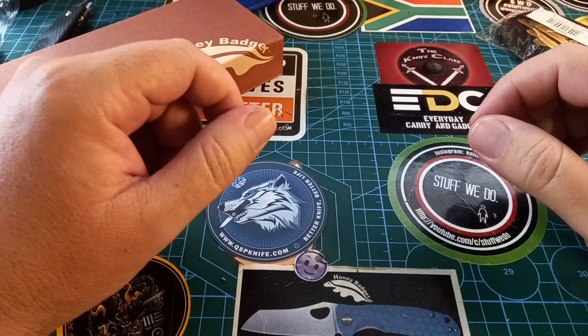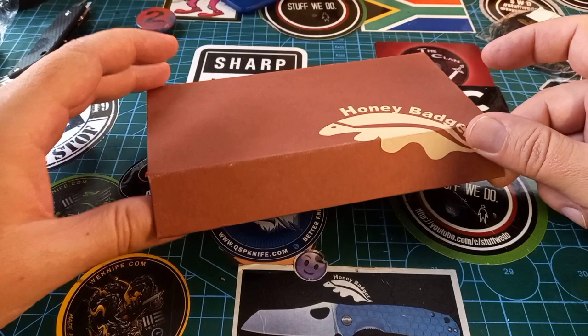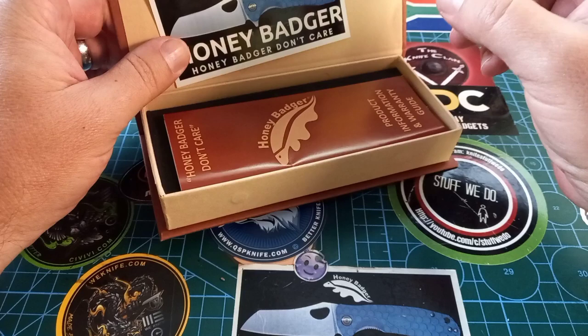Good day world and welcome back to Stuff We Do, where we do all the knife stuff you love — knife reviews, knife tests, knife modifications, and outdoor stuff with knives. Today I want to show you the new Honey Badger Tanto full size, 8Cr13MoV steel and FRN handle — the normal one, the one I've been waiting for.